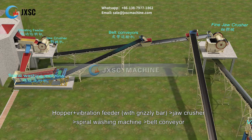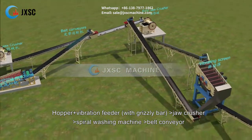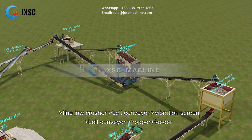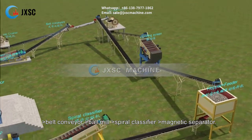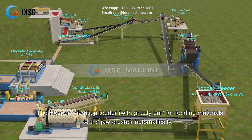Hopper plus vibration feeder with grizzly bar, jaw crusher, spiral washing machine, belt conveyor, fine jaw crusher, belt conveyor, vibration screen, belt conveyor, hopper plus feeder, belt conveyor, ball mill, spiral classifier, magnetic separator.